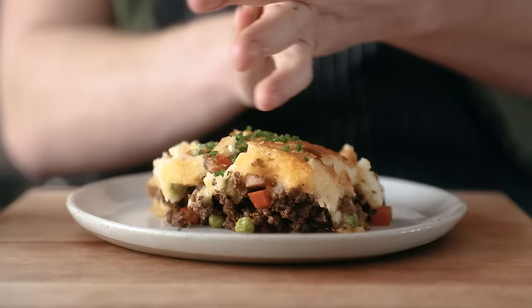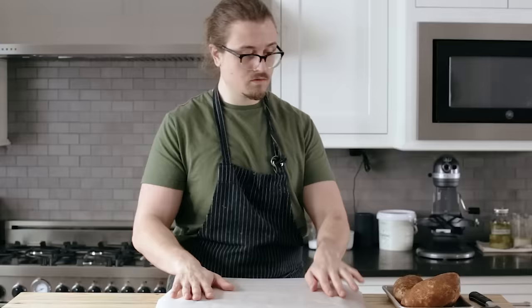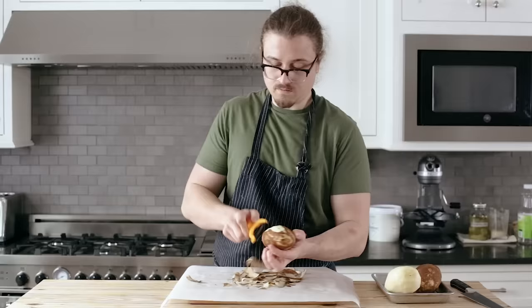So with all that said, let's make this, shall we? Making shepherd's pie should be relatively quick and easy, so there's room to make it a little extra special. Let's first start off with a simple mashed potato topping. Get yourself two and a half pounds or 1200 grams of russet potatoes. Give those a rinse and peel them.